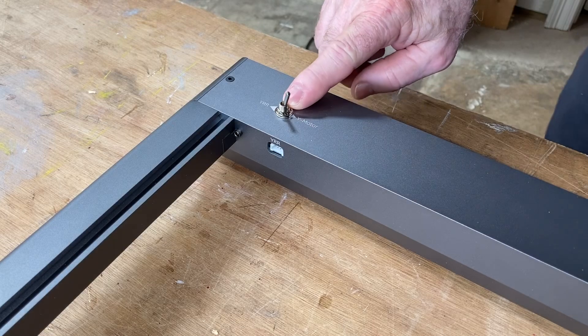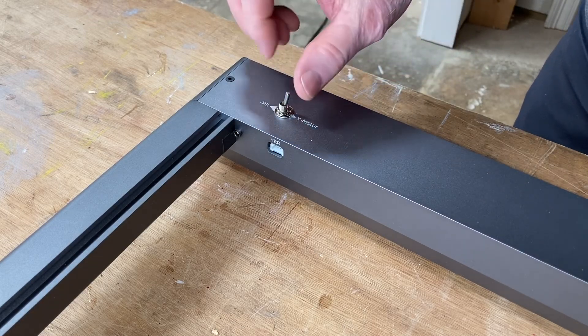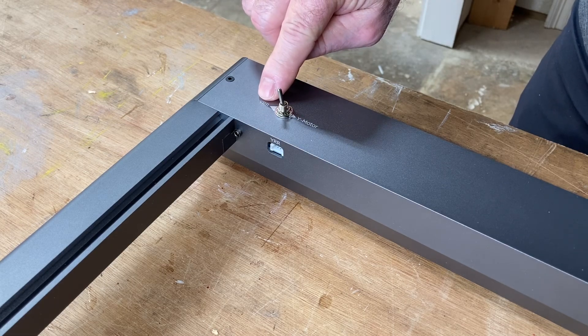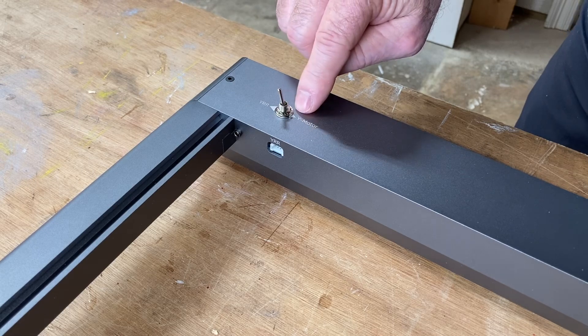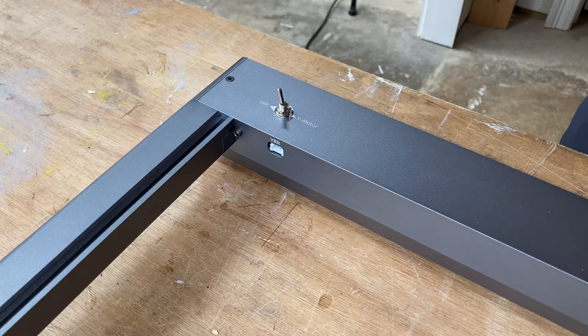I want to talk about this switch — right now it's switched over for the Y motor. If you switch it over, this is going to be for your rotary roller. That is a nice switch to have because it makes your setup of your rotary roller a whole lot easier.